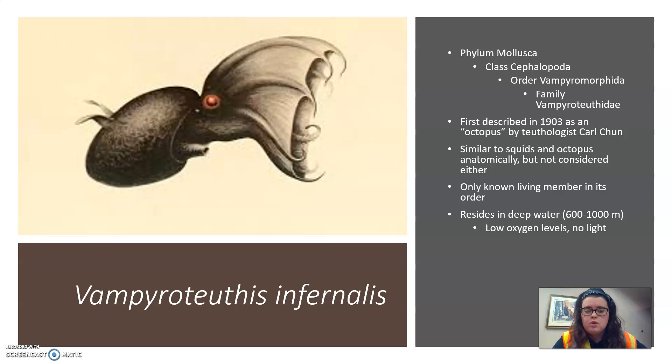It resides usually in deep water between 600 to 1,000 meters down, where there's very little oxygen saturation — less than about 5% — and no visible light penetrates the water whatsoever. It is a relatively small cephalopod, only about 15 centimeters long, but some females are known to grow as long as 40 centimeters. It lives longer than most squids; scientists think the adult stage is only around eight years, so its entire life span would be more than eight years, compared to some smaller cephalopods which can range between one to two years.